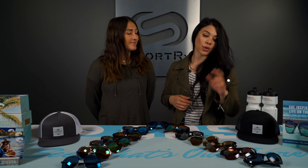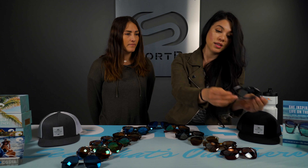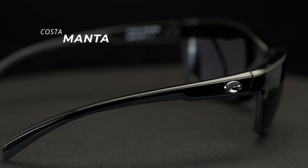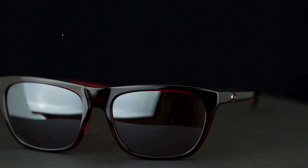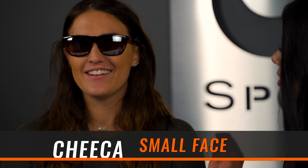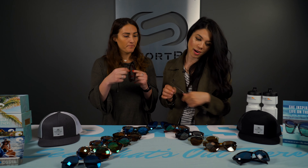We're going to go from smallest to largest. First is the little baby Manta — this is for a tiny, tiny fit. Britt has about a medium size fit and it might even fit a younger girl. Next is the Chica, appropriately named. It has a rubberized temple and nose grip so you can do a crossover fashion-function — do some active things in it, but still look super lifestyle and laid back. Good choice for a small fit.